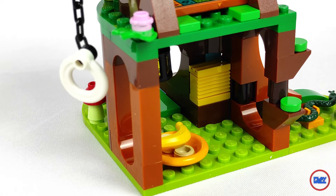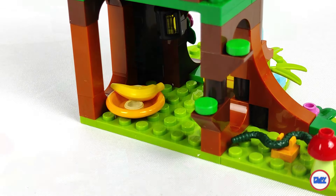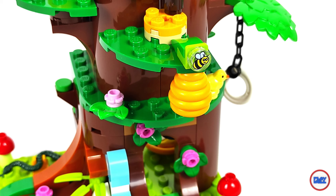Outside, several animals are spread across the tree, from snakes, frogs, birds, butterflies and even bees, represented on one by one tiles and their respective hive. Highlight also for the tire hanging on the tree.